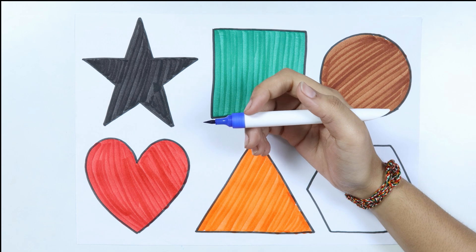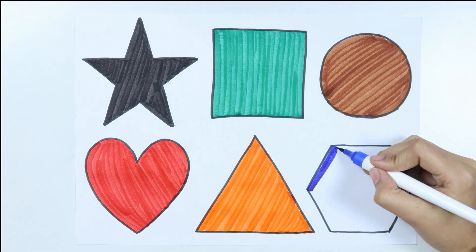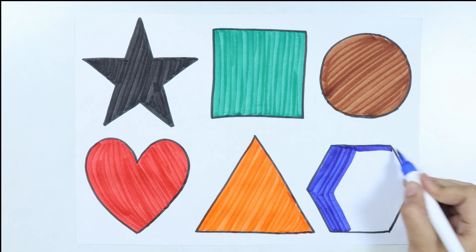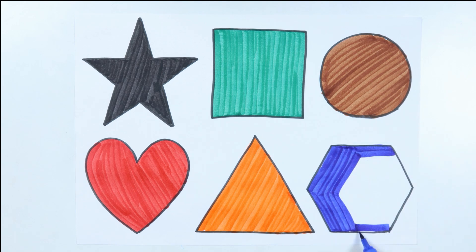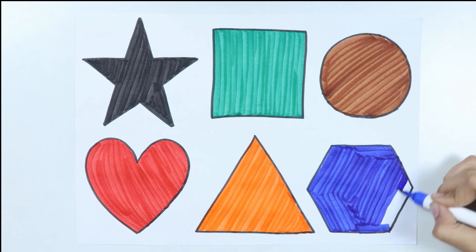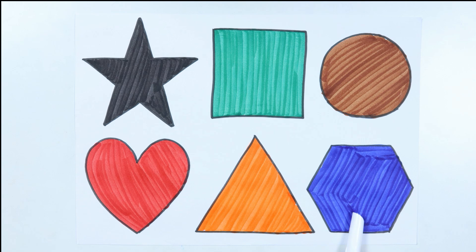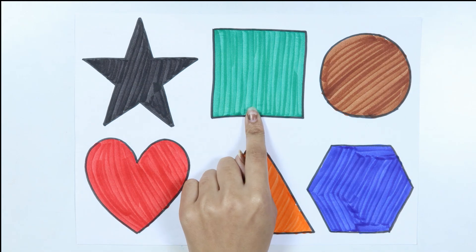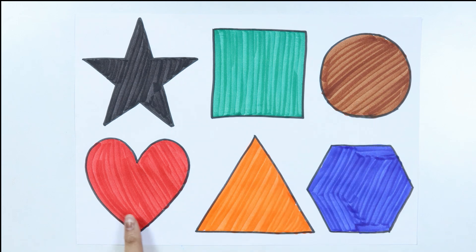Blue color. Like a diamond in the sky, twinkle twinkle in the star, how I wonder what you all are. Hexagon, star, square, circle, heart, triangle, hexagon.